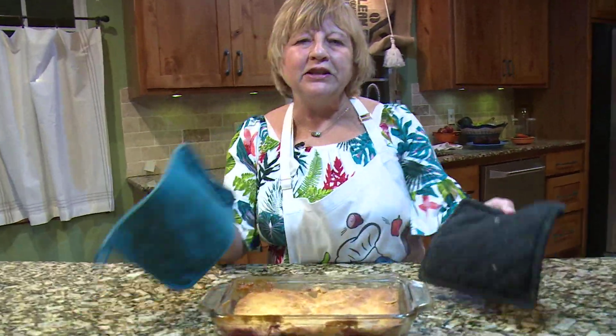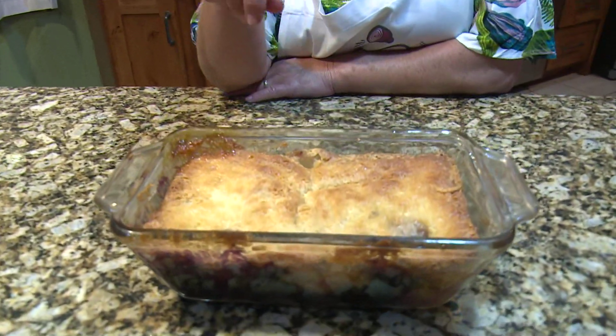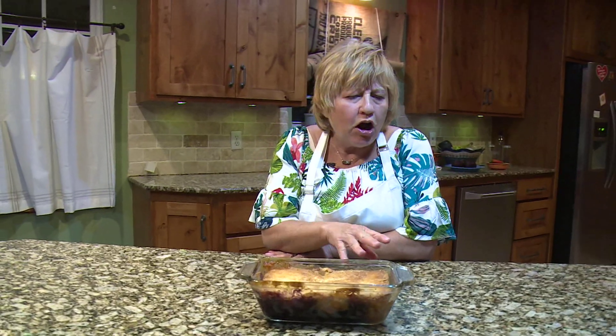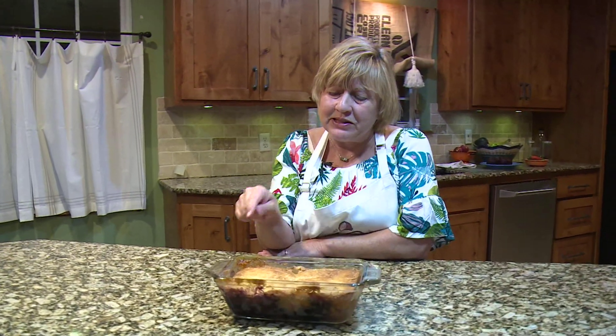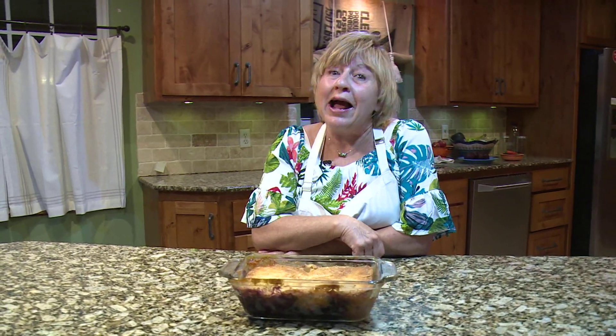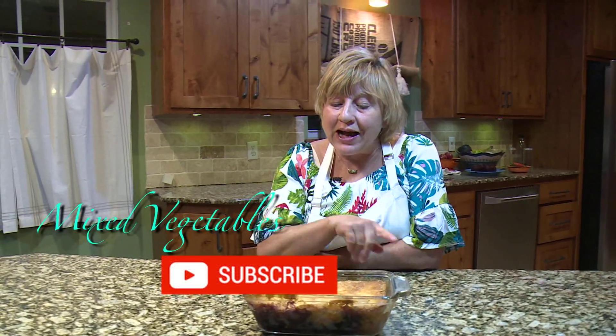Okay, so here's my peach and blueberry cobbler. If you notice, I let it get brown and crusty on the top — that's what makes it so yummy. It's supposed to cook 50 minutes; I cooked it a little bit longer since my stove cooks slower. I usually don't time stuff — I watch for it and you want that crusty look. I hope you enjoy it, I know you will. You can make several of these to serve to your friends. Eat it with ice cream, hot or cold. People will love this dessert and it's so easy to make. Thanks for watching, bye.